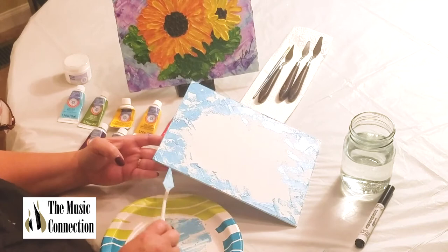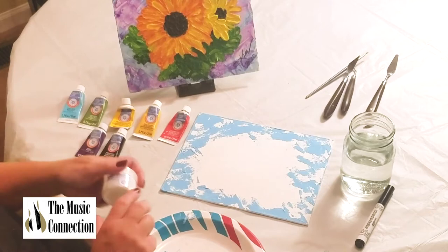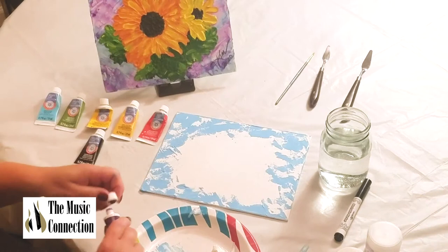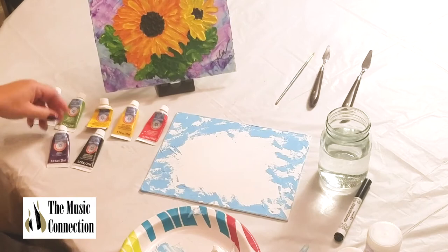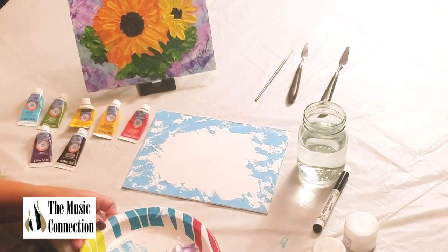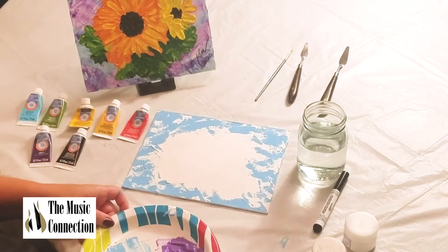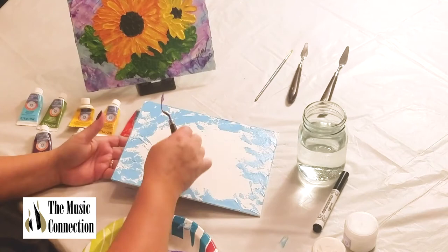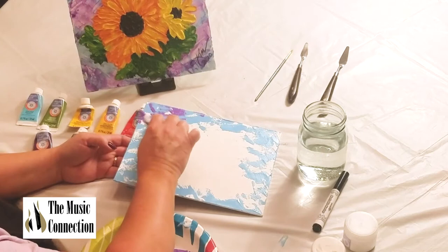Next I'm going to use the gloss gel medium on my palette. I'll take a different knife, pick it out of the container, and set it on the palette. I'm mixing in the violet — just one little blob — because I want a light purple mixed in. The violet and the gloss gel medium — I'm mixing it all in. Now I'm going to take this and sweep it over starting from here. The blue will get mixed in a little, and that's okay — it'll make it interesting.